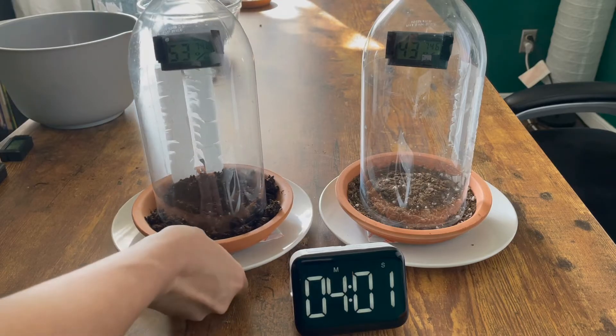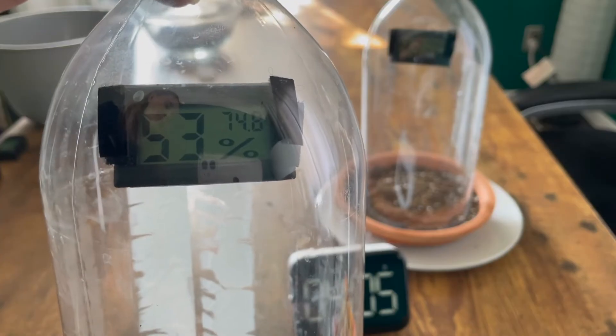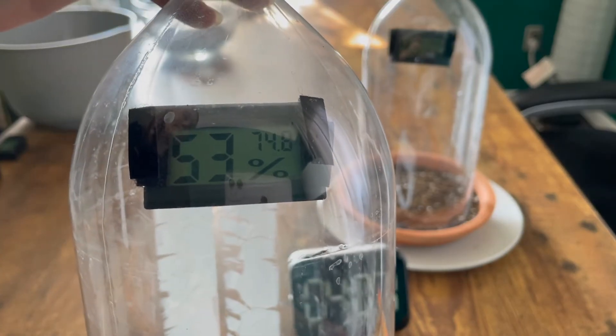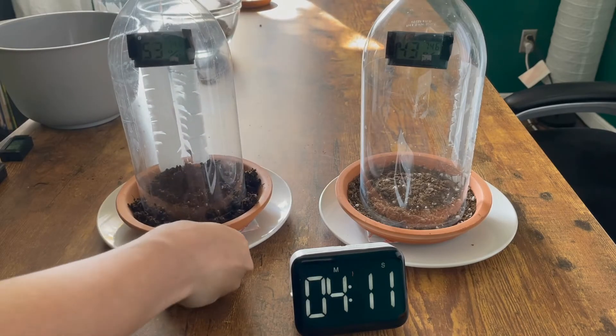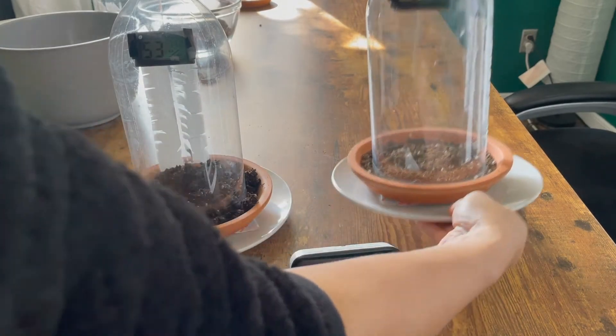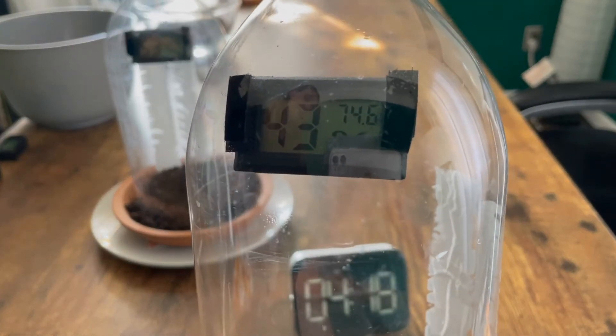We've reached our four minute mark. Here is the reading for our wet soil, and here is the reading for our dry soil.